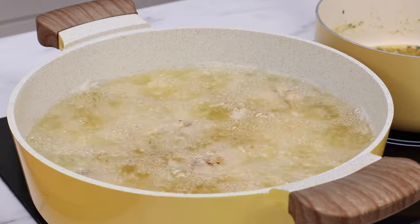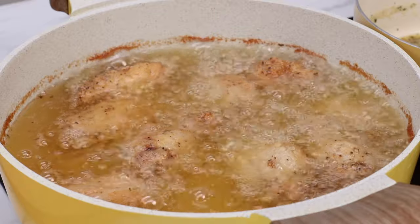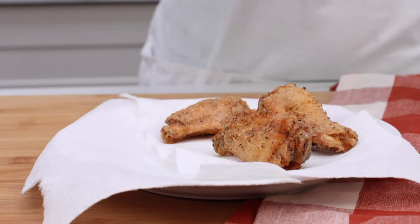This chicken kind of turned itself so I didn't have to do much flipping. Once it gets nice and golden, go ahead and place it on a plate lined with paper towels.